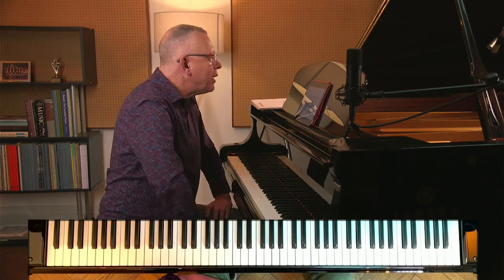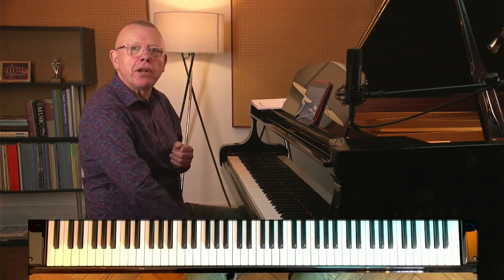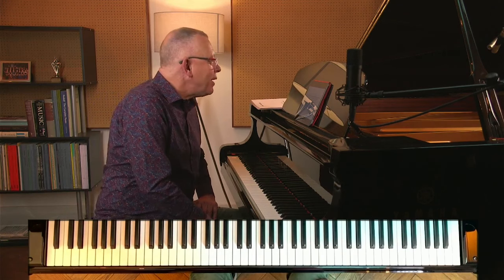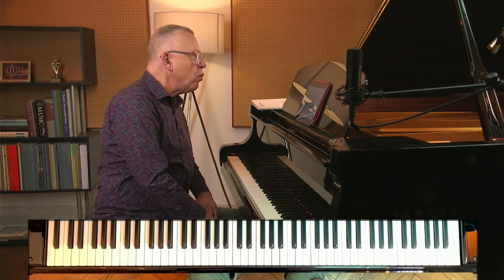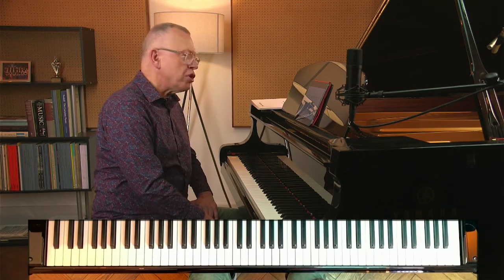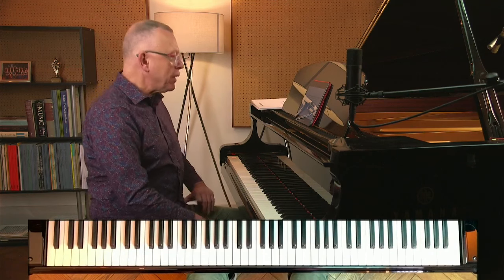Pat asks about Brahms Opus 118 No. 2 — we had that in last month's clinic. It's one of the most gorgeous short piano pieces ever. Pat asks: Graham mentions knowing chords thoroughly — does that mean the structure based on the key signature, or the particular chords in a piece? She'd appreciate some advice for methods to analyze chords in a piece to know them back to front, using any portion of Brahms Opus 118 No. 2 as an example.